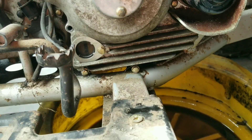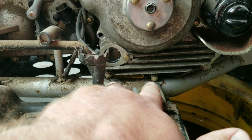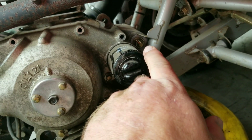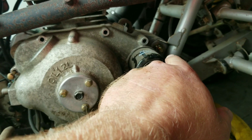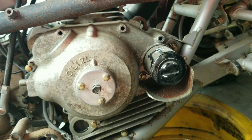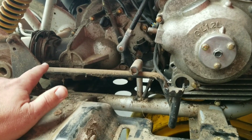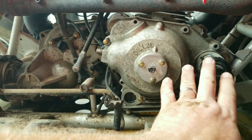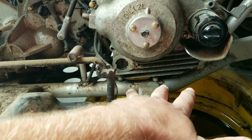We ran into our first unanticipated problem: these bottom two bolts will not come out - they touch the frame, there's just barely not enough clearance. So we're going to remove this front engine mount. It's a 17 millimeter lock nut with a nylon lock washer on this side, then a 14 millimeter on the other side. We're going to remove that bolt and wedge something in there to give us a little clearance. You don't want to pry on these fins, so be careful where you wedge it.